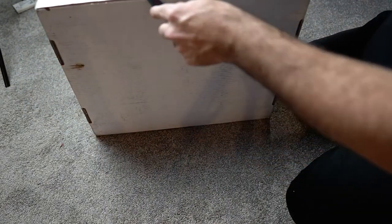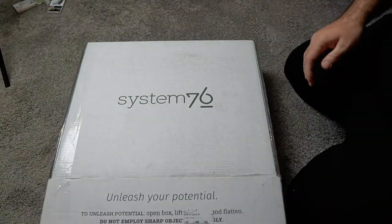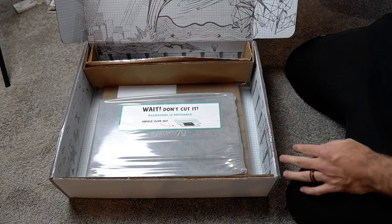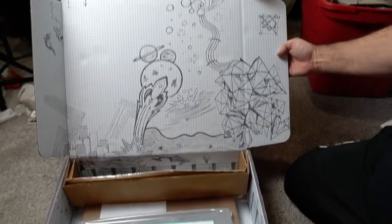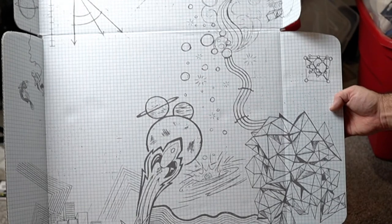It says "Unleash your potential." I'm ready to open it up, I'm excited. Look at that cool box design, eh? Very Pop! OS-like.